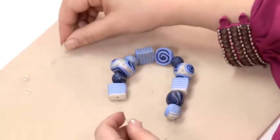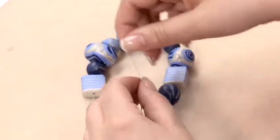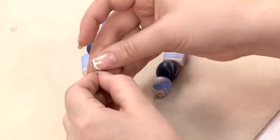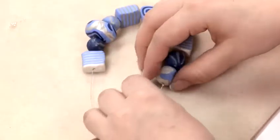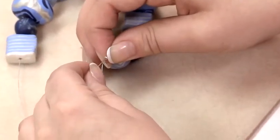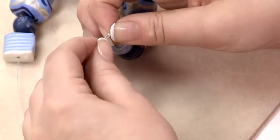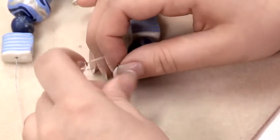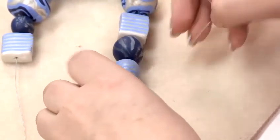Now I'm going to attach my clasp. I'm going to take a crimp — which is just a small tiny silver bead — and thread it onto the end of the wire, then take my jump ring and thread that on next, and then thread the tiger tail back through the crimp to trap my jump ring in place. It can be a little bit fiddly but once you've done it a few times it gets much easier.